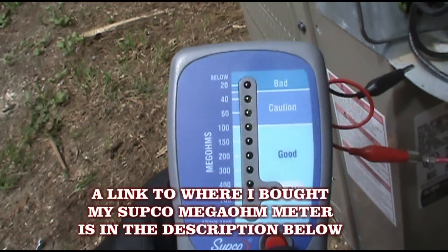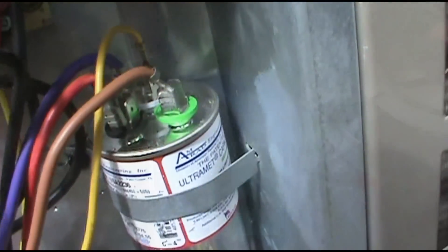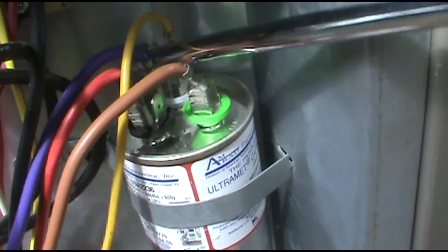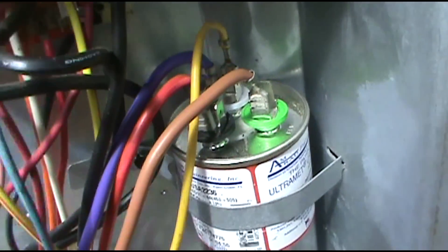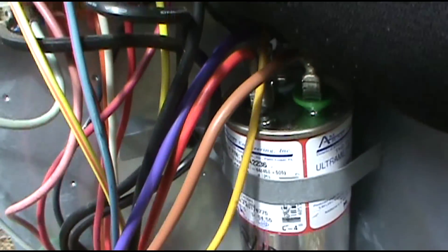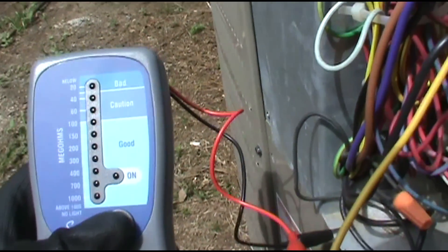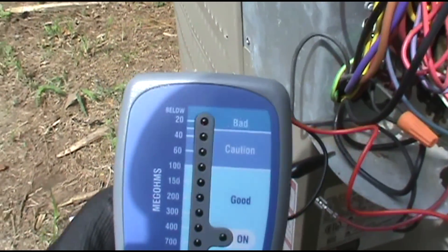I bet it's a compressor. I'll start with the Herm up here — just discharge the cap. Power's off, by the way guys — make sure you've got your power off. We'll start with the start winding. This will be the Herm off your compressor. We took the yellow wire, the Herm off the capacitor, which is your start winding.